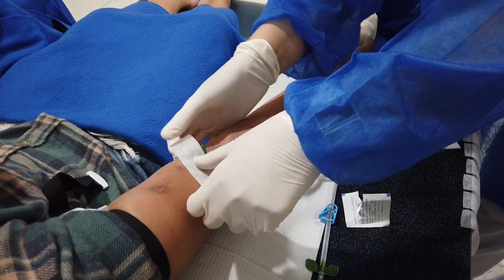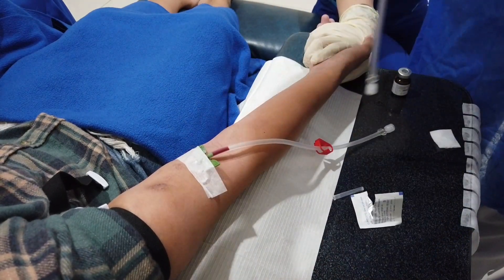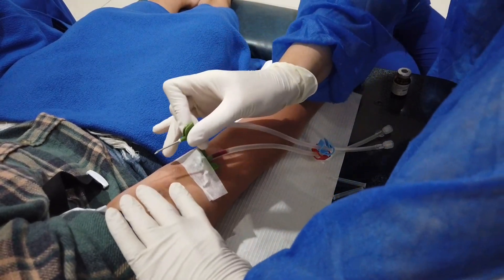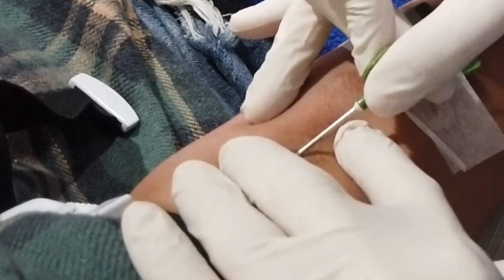Secure the wing with plaster. Do the same with the remaining site. The patient's vein at this site has a bit of resistance inside, which you can notice in the video.